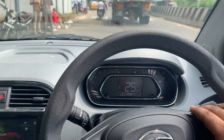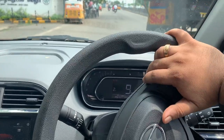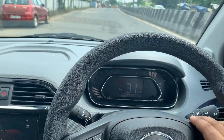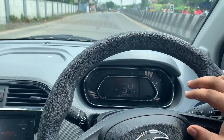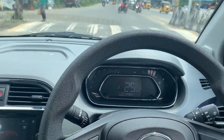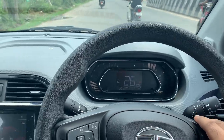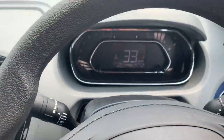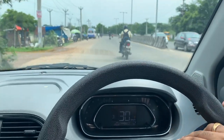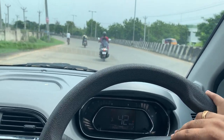At 30 kilometers per hour it automatically goes to third gear. In a manual car you'd shift to second at around 15 kph, but in automatic mode it waits until you reach 20 kph before shifting to second — otherwise it stays in first gear. You can feel the engine in first gear. Now I'm in second gear, and at 30 kph it has moved to third gear. Let's see if there's any lagginess or jerkiness during gear shifts — and I don't feel any.